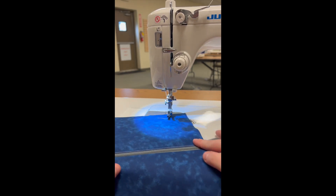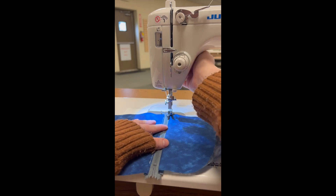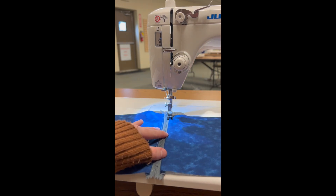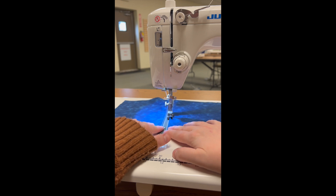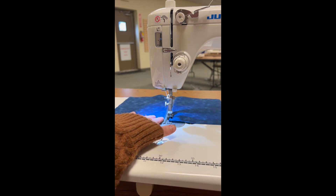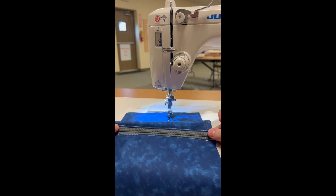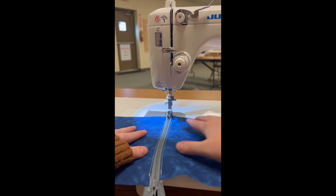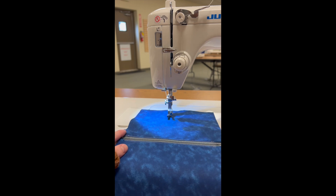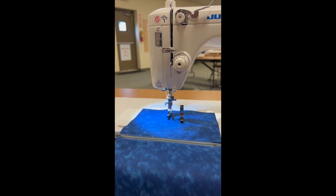I'm going to repeat the same process on the other side — simply rotating my fabric, placing it back underneath, and starting back up again. And there we have it: beautiful top stitching using that compensating foot. Whether you use the right hand or left hand compensating foot is just up to what types of projects you'll be doing. That is your hinged zipper foot and the compensating foot for your Juki straight stitch machine. Thank you so much for joining us today — join us next month for a new foot of the month. Bye!